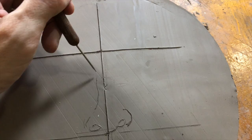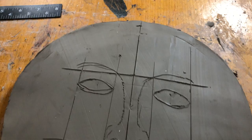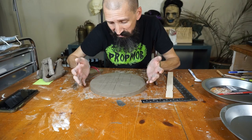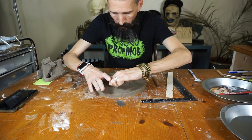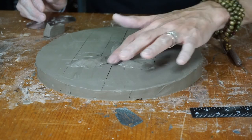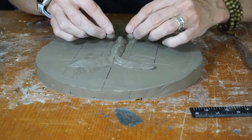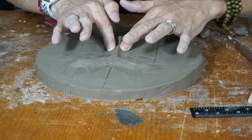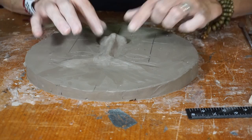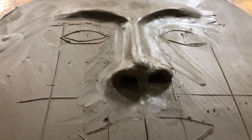That's starting to look like a face. So next step, I'm going to start building up the nose, the lips, carving out the eyes because there's no eyes, right? Just sculpting, like you would sculpt the face. Alright, let's get started with that.